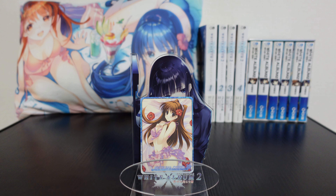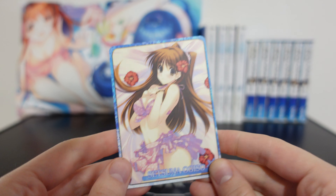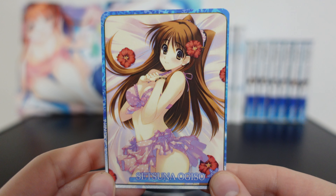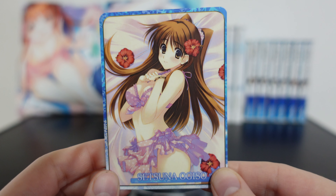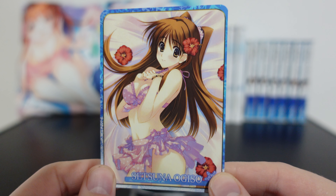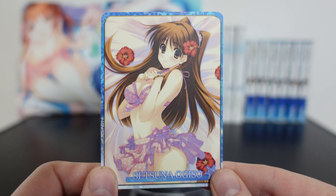Hello and welcome back to another merchandise review from White Album 2. Today we are checking out one of the cards from the White Album 2 cafe series. The White Album 2 cafe was a cafe in Shinjuku — a collaboration cafe where you could find White Album 2 themed food and drinks, and they had a whole bunch of White Album 2 merchandise exclusive to that cafe.